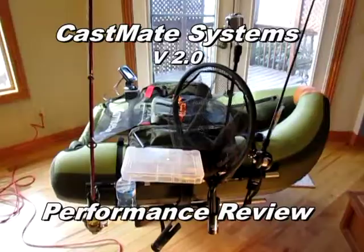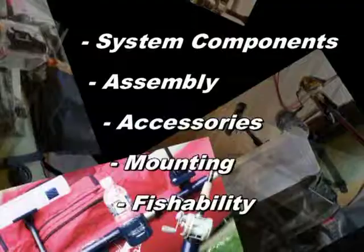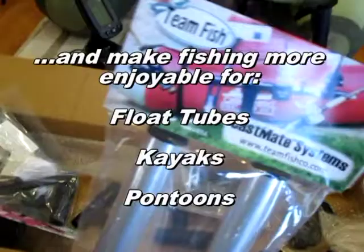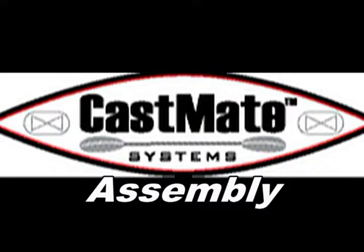There you have it, the Castmate version 2.0 mounting system. Let's go ahead and get started assembling the Castmate system.